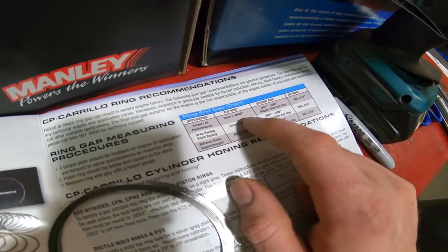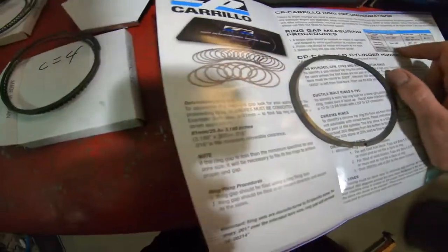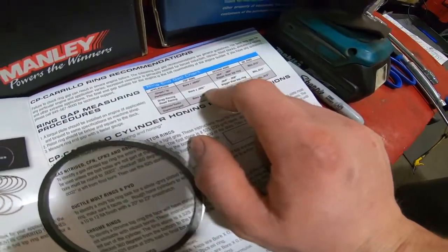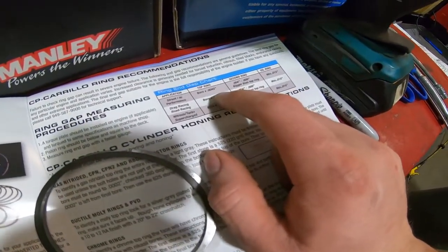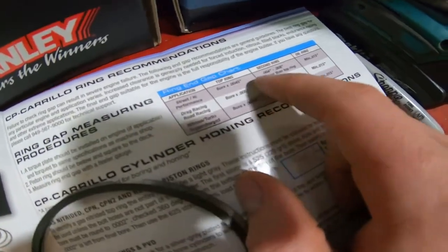For street high performance, which is what we're doing here, the formula is bore times 0.0045. You have to convert your bore into inches — just take your bore in mm and divide by 25.4. Then you start grinding from there if needed. In this case we need a minimum of 0.015 inches of ring gap.